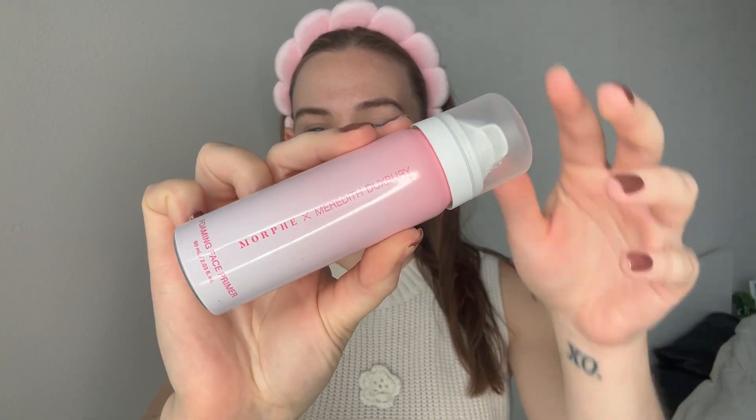I'm going to start with my Morphe by Morphe and Meredith foaming primer. If you want your makeup to literally be set all day, I live by this stuff. This stuff is really cool and it smells like cotton candy. It's literally foam. I'm going to go ahead and put it all over my face.